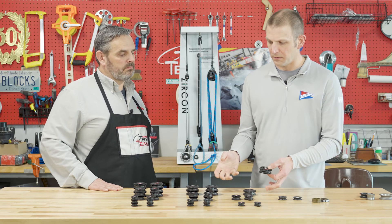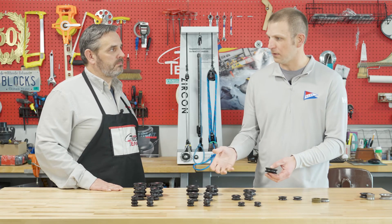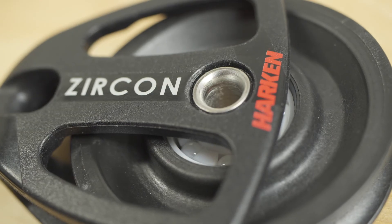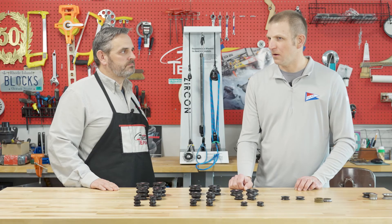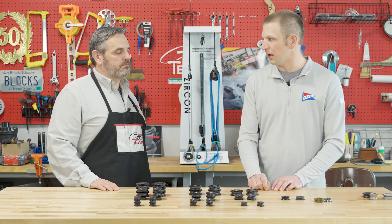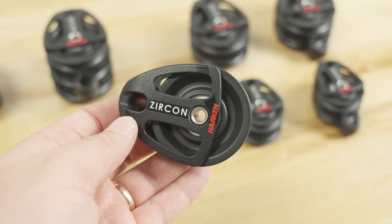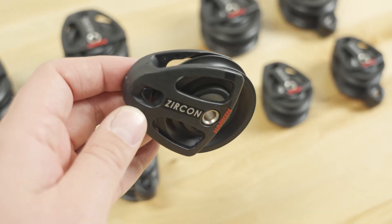So should I be replacing everything I have in carbo with Zircon? No, I don't think that's the case. There's no one block that's perfect for every application across the whole product line. One thing I've always noted with these is that we only offer them in soft-attached versions.